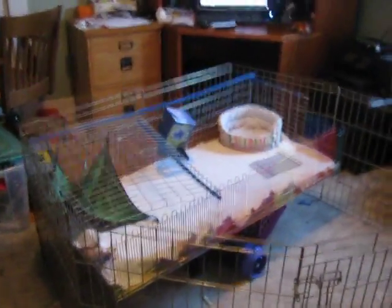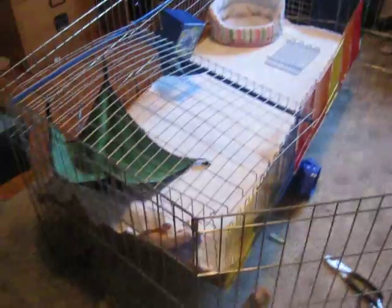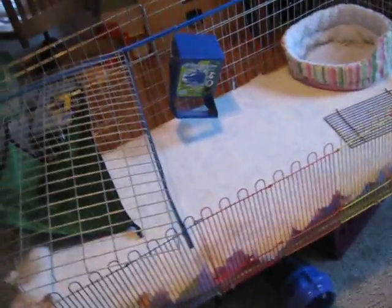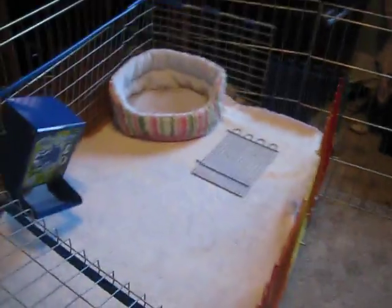Okay, this is how to build a homemade guinea pig cage, part 2. I've been working on this — I got this cloth finally out of the dryer and it's just a little beach towel.